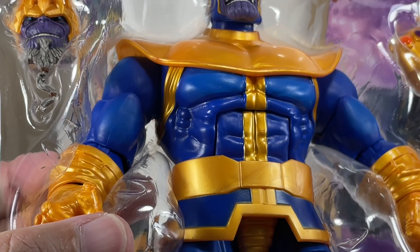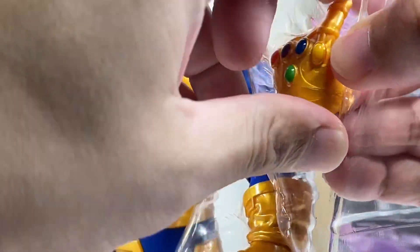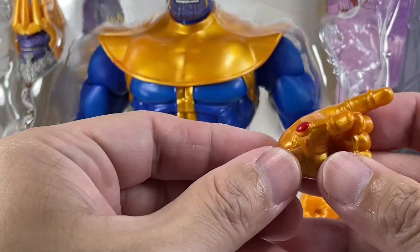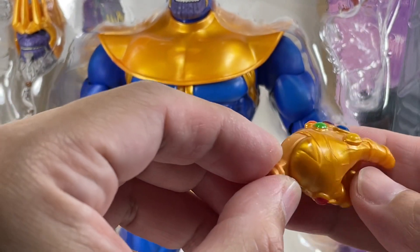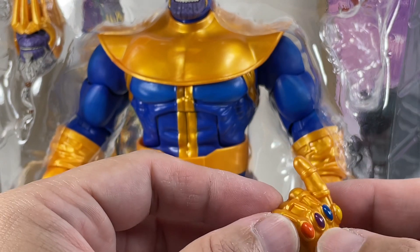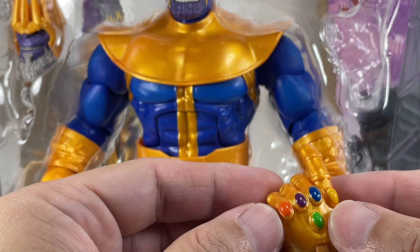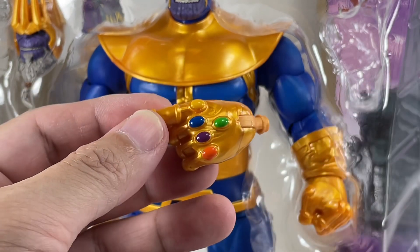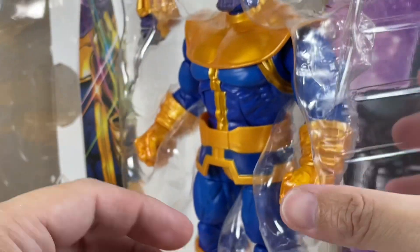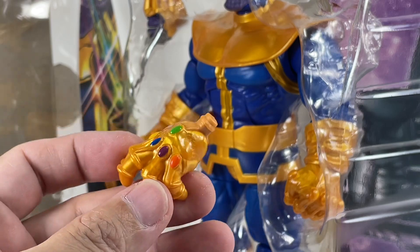Not too much to complain about — I think I got lucky in terms of the paint apps. Let's look at the stones on the gauntlet and see if he's about to do that infamous snap. Everything's been painted: Power, Soul, Mind, Time, Space, Reality. Yep, looking very good. And let's see the open-handed one — not too bad at all, definitely pretty good.